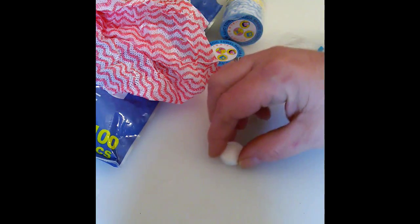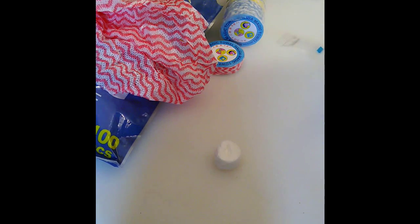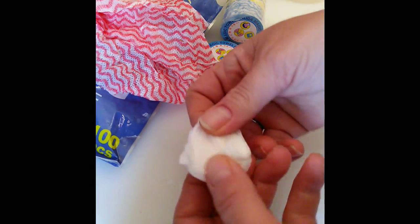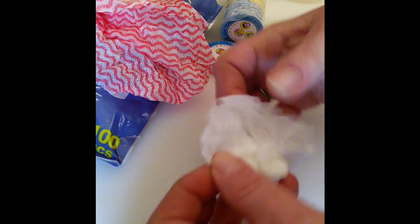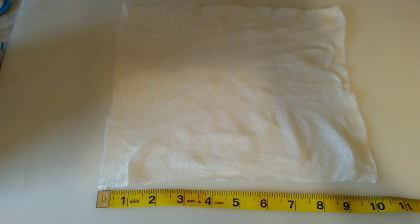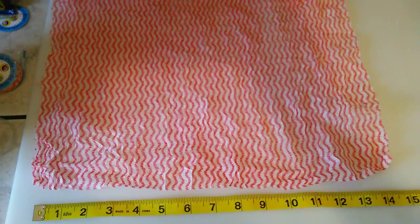Now let me show you the little one. I'm going to put that down there and just put a little bit of water on that. You just open it up — and there you go. As you can see the little one is quite large. It looks like it's about a 10 by 10. That's a good size napkin.